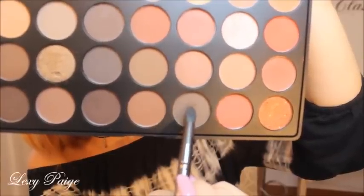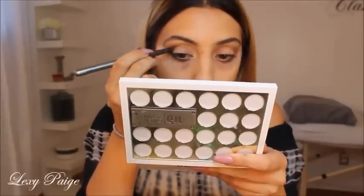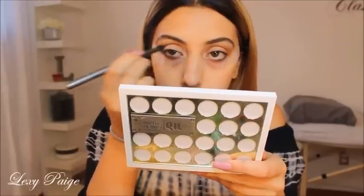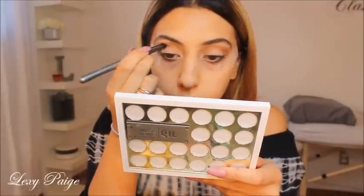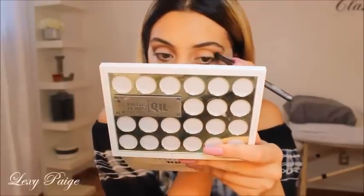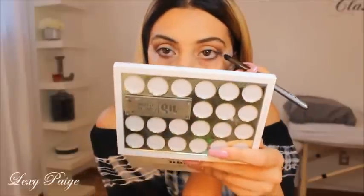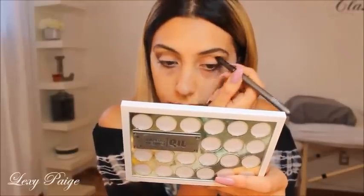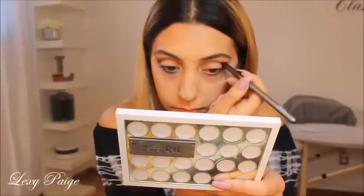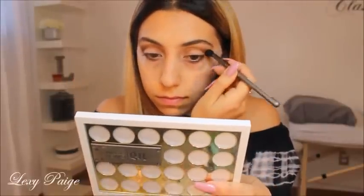Taking this shade, I'll be putting that right below the previous shade and working it more towards the inner part of my eye. Then I'll be going back with a blending brush to make sure those two colors are blended together.